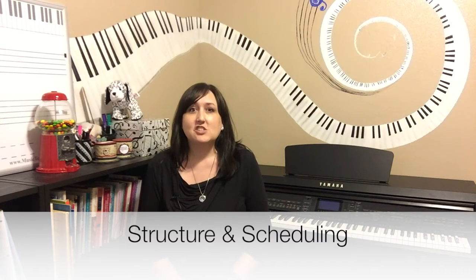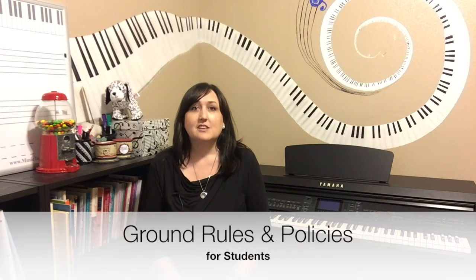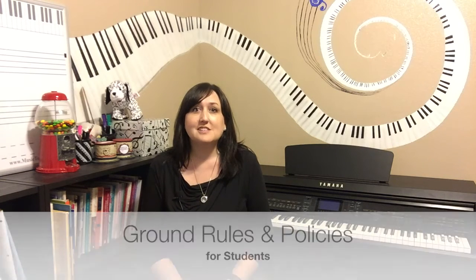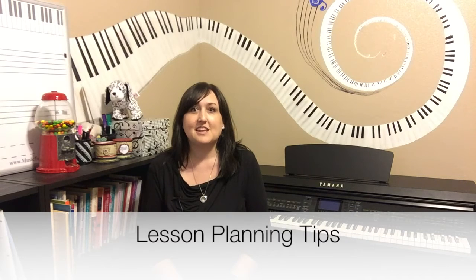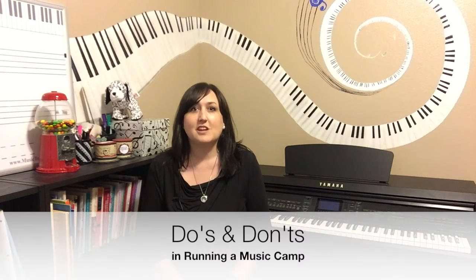I will go through structure and scheduling ideas with you. We can set some ground rules and policies. I'll share with you what I've learned about fees, licensing, and liabilities. I'll share some marketing ideas with you, lesson planning tips, and the do's and don'ts of running a music camp that I've learned over the years.